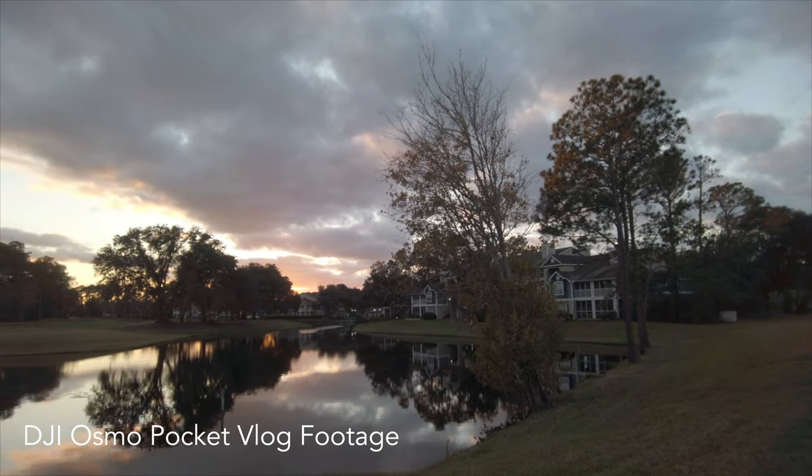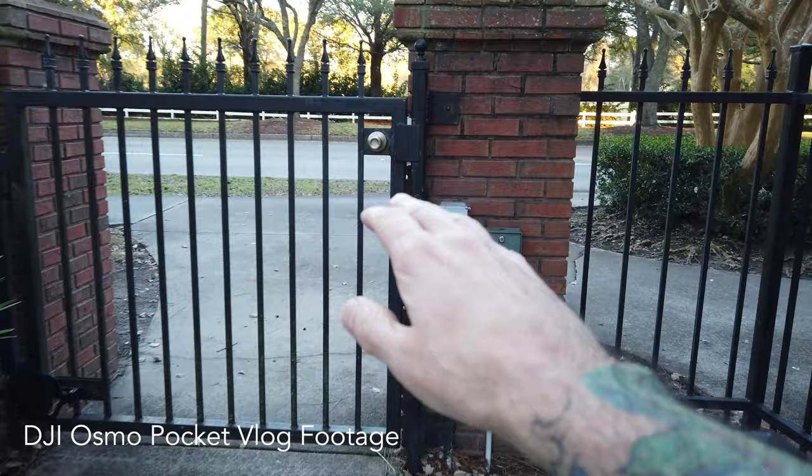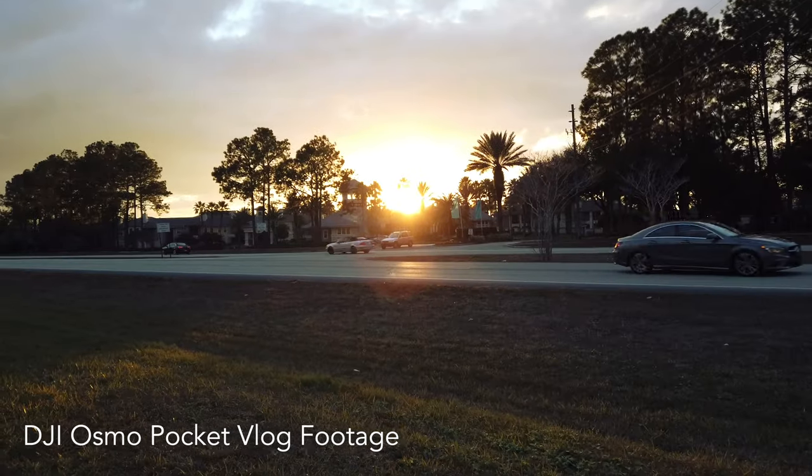The only time you'll notice an issue is when you're walking straight ahead holding the camera out in front of you. Since it's only a three-axis gimbal, it's not compensating for that up-and-down movement, so you will see some footstep bob. But even then, it's not really jarring — it's still good, usable footage.